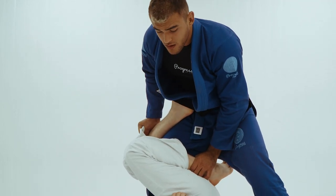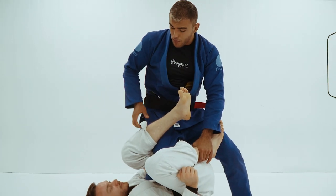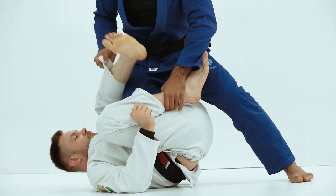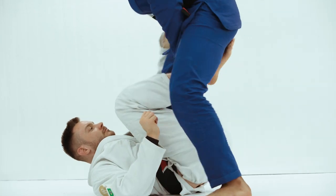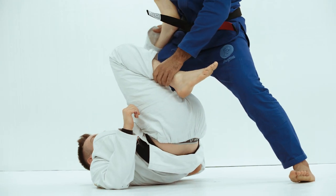Now I'm gonna start stepping back. When I start stepping back, I'm gonna push a little bit down on his leg. You see — I'm gonna have this position, step back, and push him down.